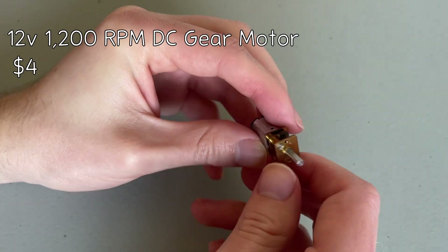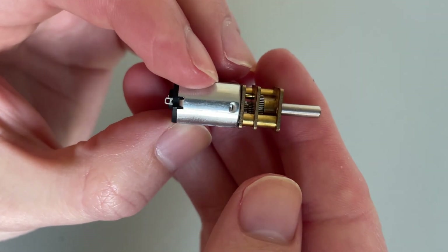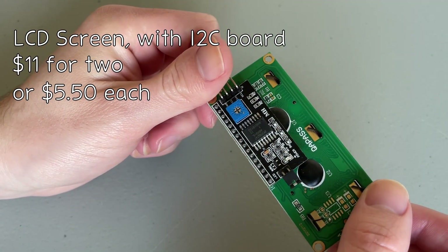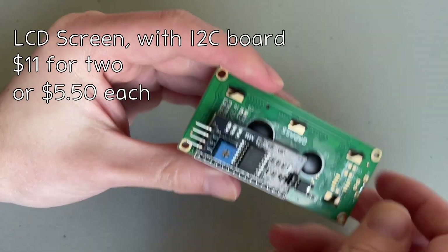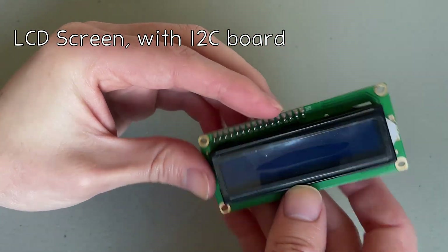Otherwise you can risk snapping wires. Also, it should still be able to wind a pickup in a reasonable time frame — say, less than 10 minutes. Next, we have an LCD screen. This one has the I2C board on it. I chose this because it uses fewer pins and doesn't need extra components.